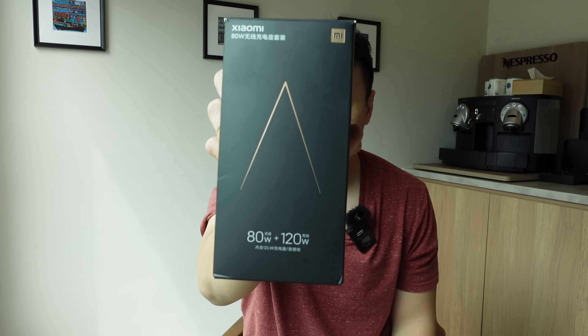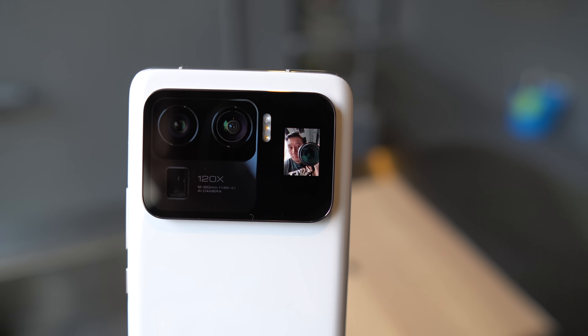Hey everybody, hope you guys are healthy and safe. So this is Xiaomi's brand new 80 watt wireless charger. This was announced on March 29th alongside the Xiaomi Mi 11 Ultra.